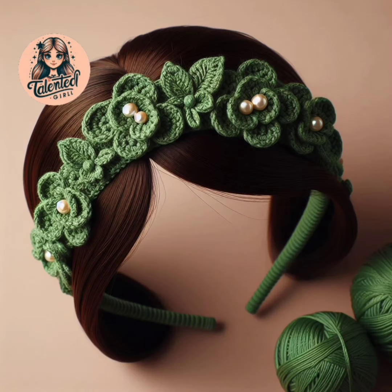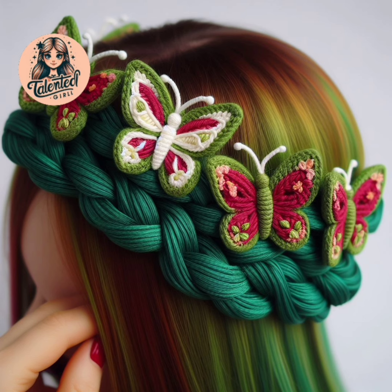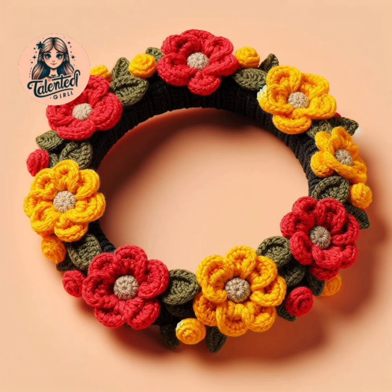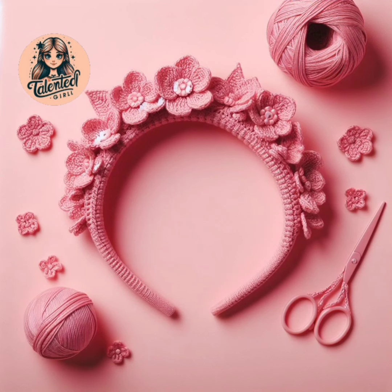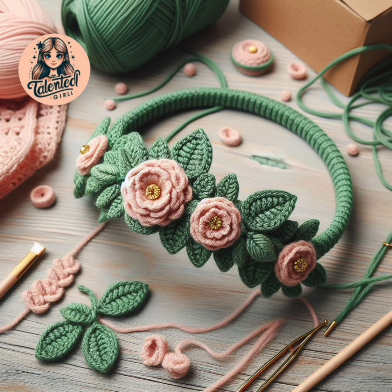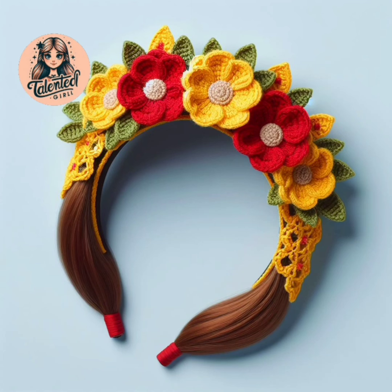In each of my videos there is a new and unique thing made by crochet, so you must watch my videos — you will get a lot of information. If you are interested in crochet work, then you must make these beautiful hair band designs. You will have a lot of fun. These hair band designs are unique and new.